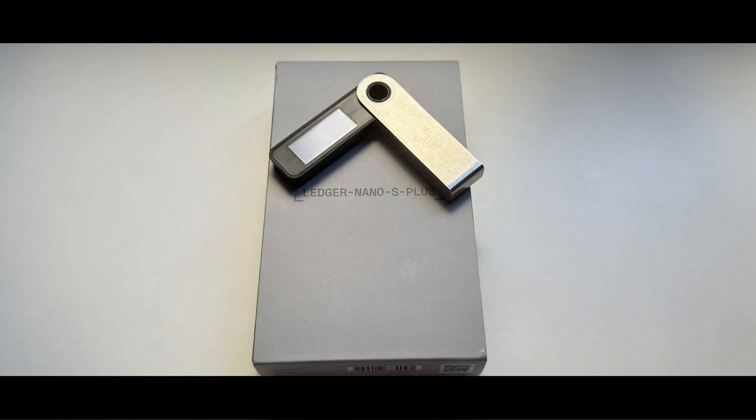I hope you find value in this video. Share your experiences with Ledger Nano S Plus in the comments below, and feel free to suggest additional topics you'd like me to cover in future videos. Enjoy the content, and let's build a supportive community by sharing our knowledge.